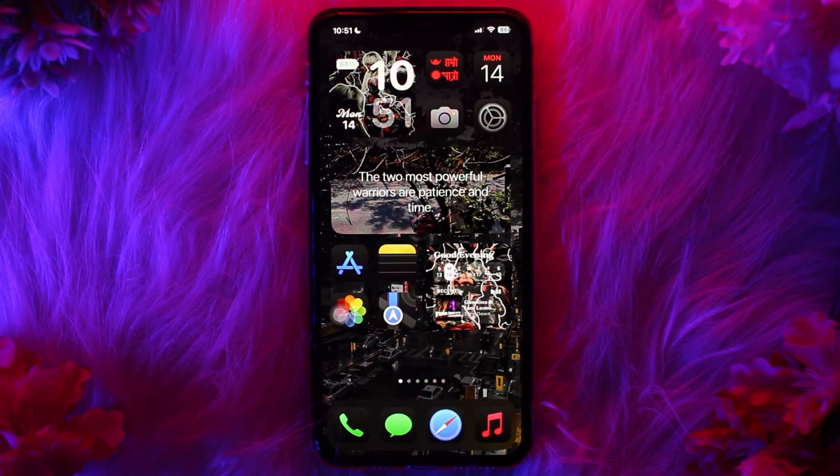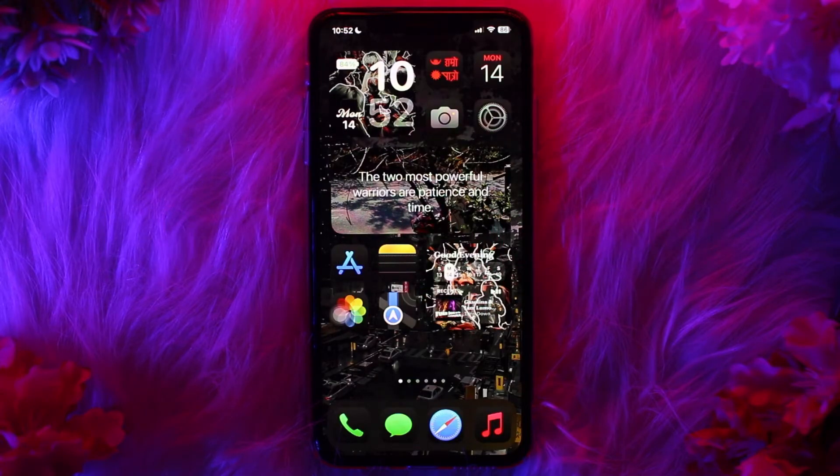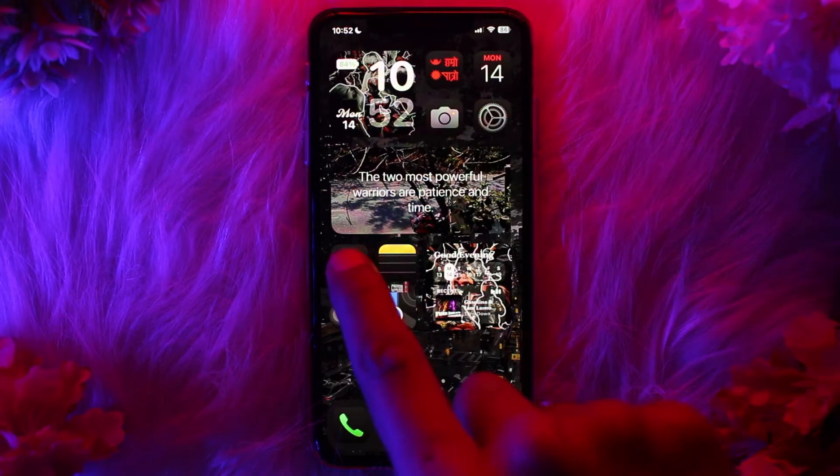Hello everyone, welcome back to the channel. Hope you are doing well and fine. In today's video I'll be showing you OnePay mobile banking — how to set up. So without wasting any time, let's just jump right into the video. Make sure to watch this video till the end and follow the steps. Setting up OnePay mobile banking involves a few straightforward steps.